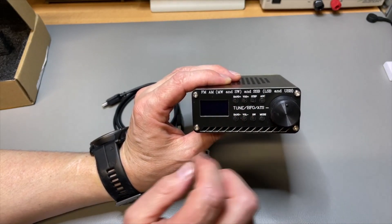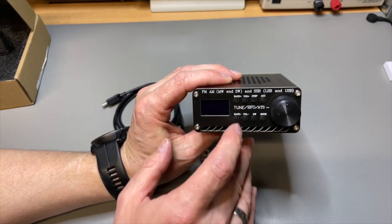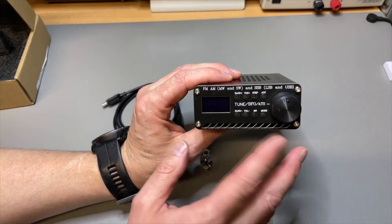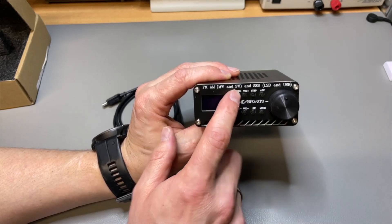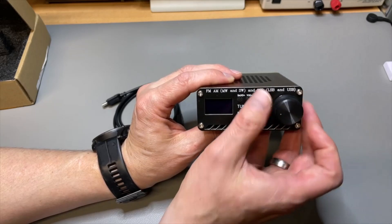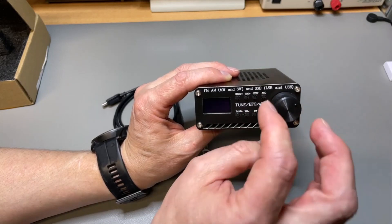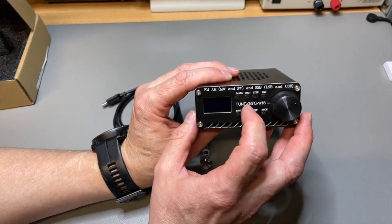The controls are very basic, and that depends on the firmware you run. With the latest firmware, pressing the band button lets you switch through bands with the encoder. The encoder is just a standard encoder, so be a bit careful when you turn the knob — don't go crazy on it because at some point you will break your encoder.